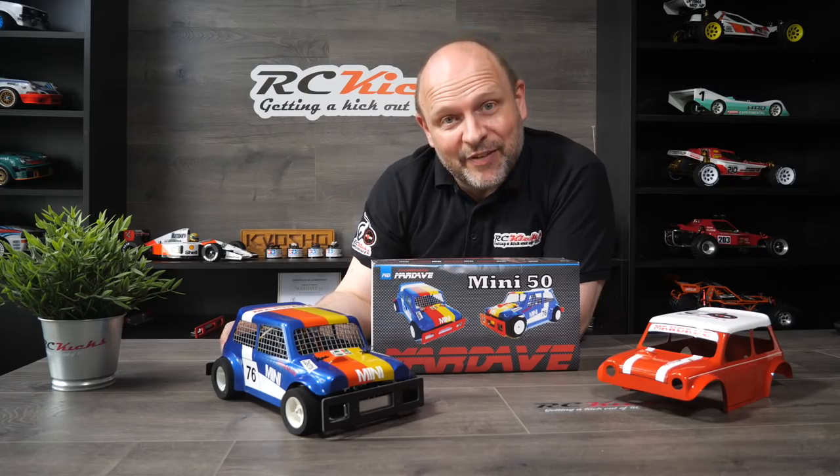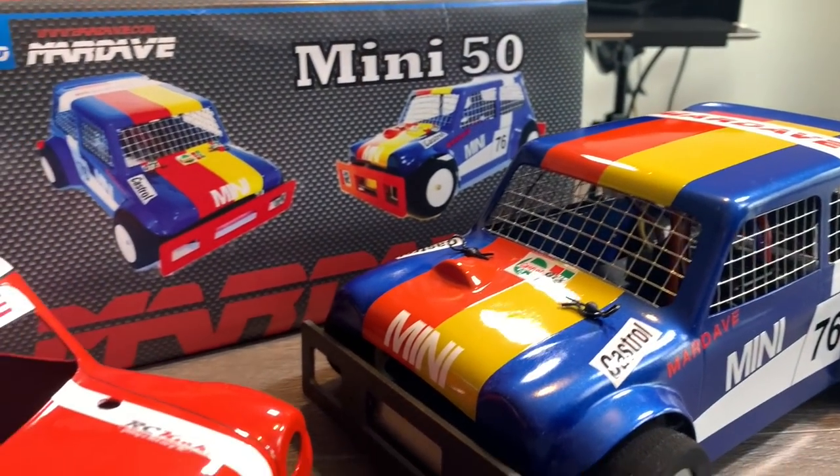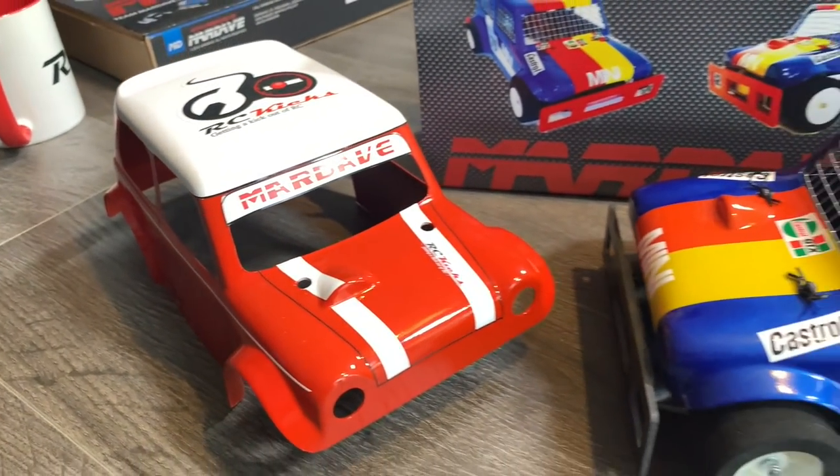Now we move on to Mardave, kicking off with probably one of the most famous little Mardaves that's only just come out — the mini 50th anniversary. Only 50 units were sold to customers; this is actually a publicity one, Chassis 00. There were a few extras for development and then this one for publicity, where I did a video for them on the show. Absolutely gorgeous — it has the carbon bumper option and is full carbon underneath. Stunning little thing. Waiting to drive it on a very flat, dry surface, so that will be coming to the show.